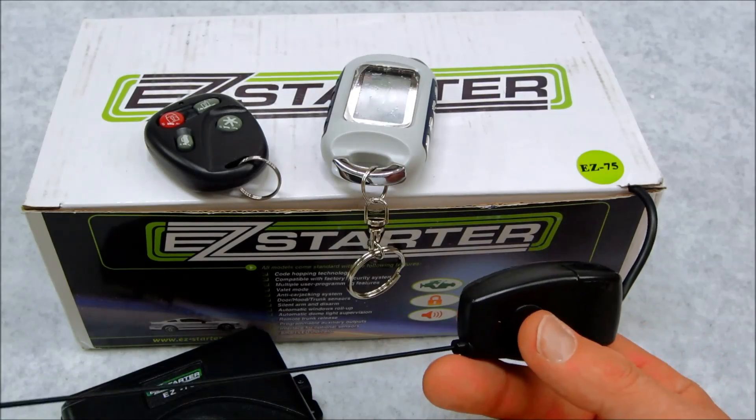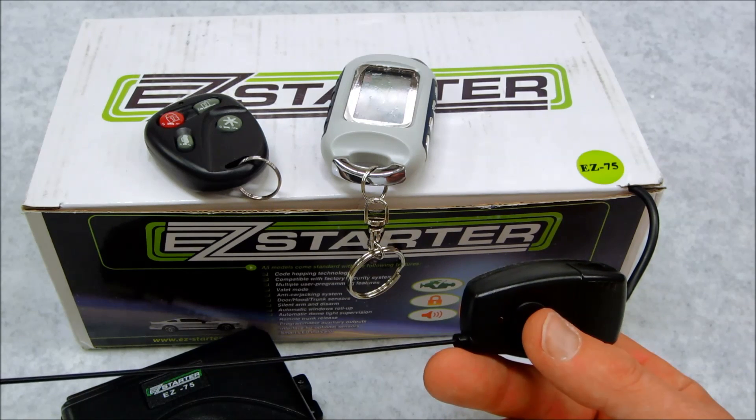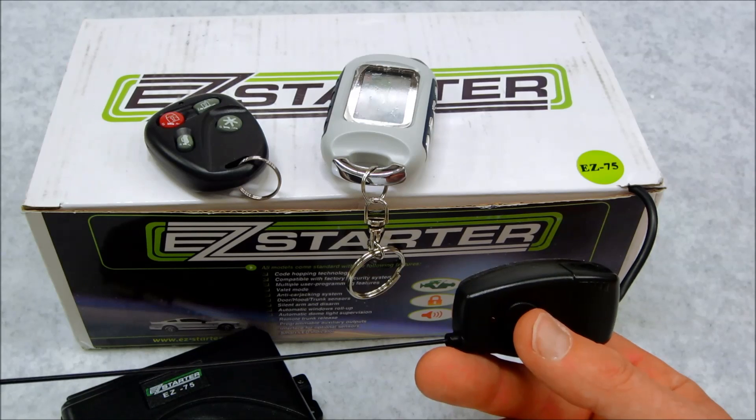In this quick video I'm going to teach you how you can add, delete, or reprogram your remotes for your Bulldog, AIS, and EZ Starter brand remote car alarms or remote start systems.